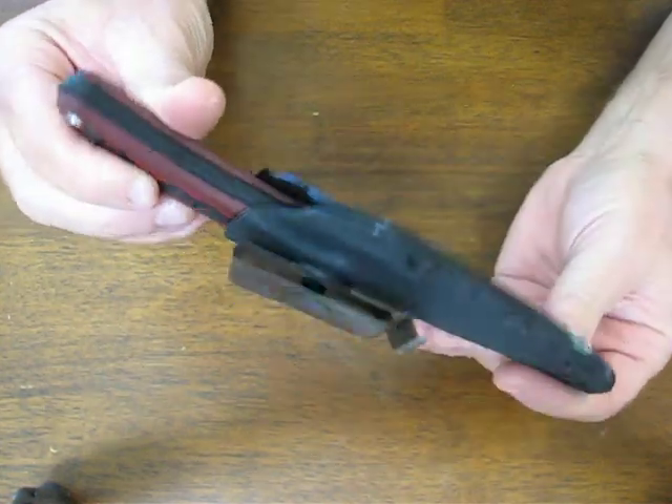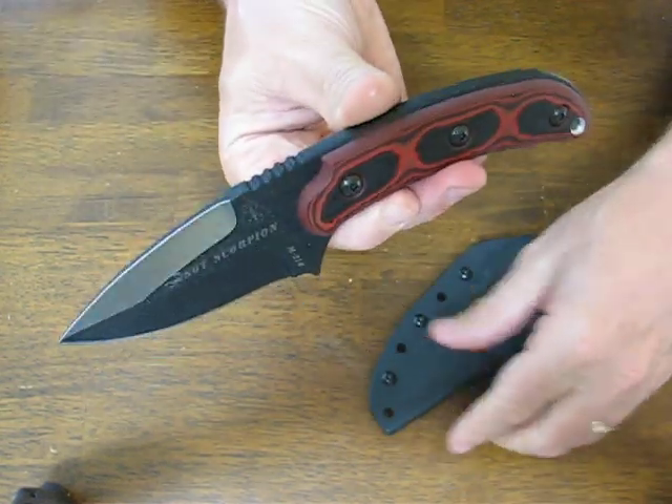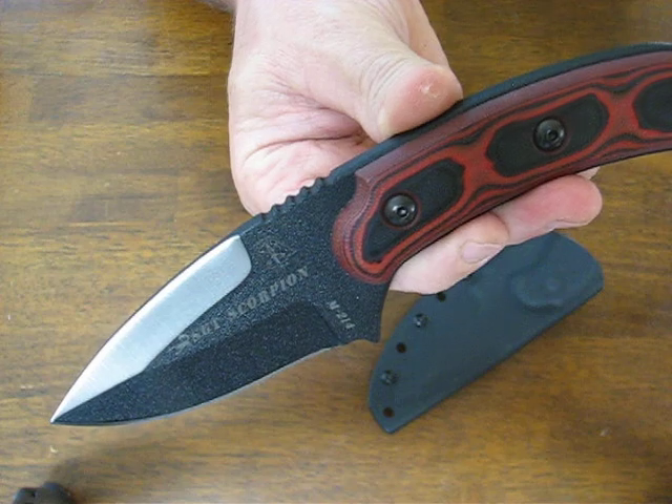Buy it now on OssoGrandeKnives.com. We thank you for watching — please subscribe to our channel and stay tuned for more knife reviews. We'll see you next time.